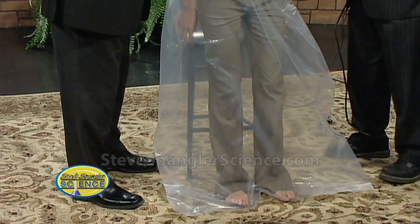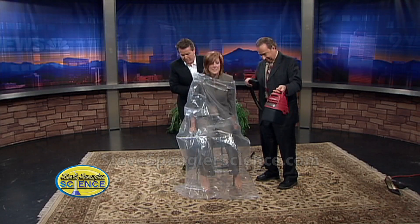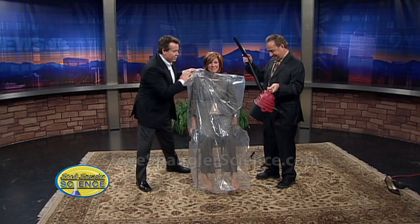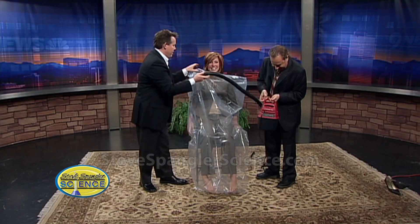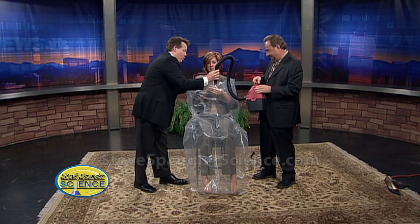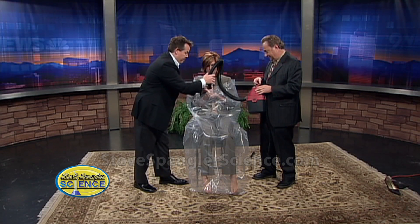Now sit down. Jump up a little bit more. So now here's what we're going to do — Gary, with his lovely vacuum, is going to put the hose down inside here. Now, one word of warning: when you put your hand around the hose, don't get too close.